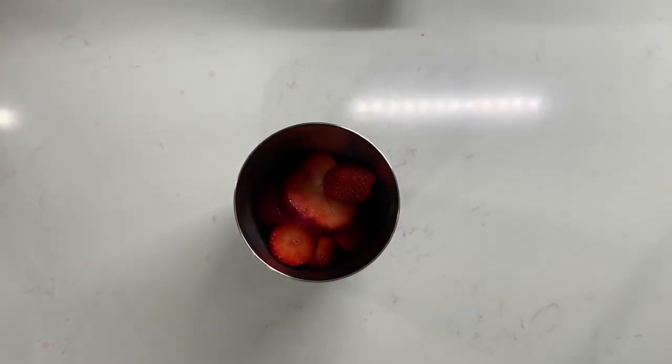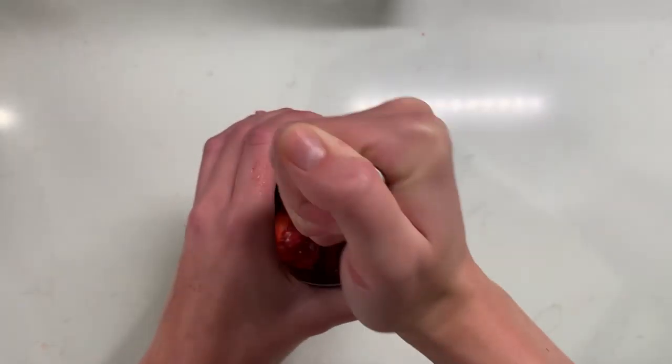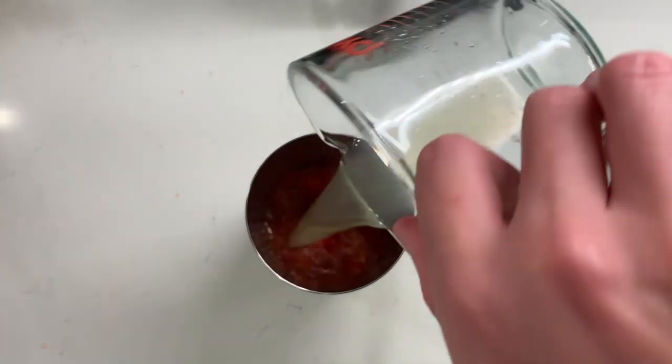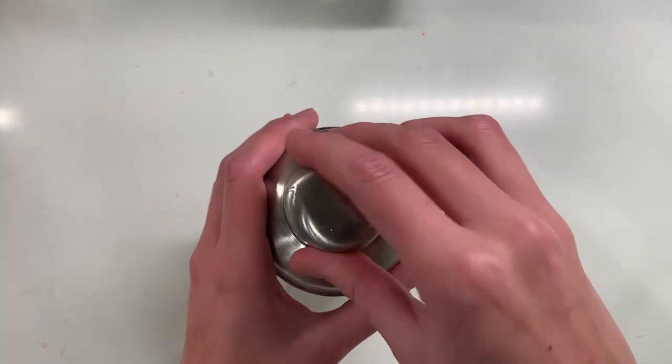And then of course we are going to be making a strawberry lemonade. To our cocktail shaker we're going to add some beautiful strawberries. We're going to muddle these again like we have with the past two recipes. We're going to add in some lemon juice, some simple syrup, and then some ice just to cool it all down. We're going to give this a really, really good shake — make sure everything is fully combined.